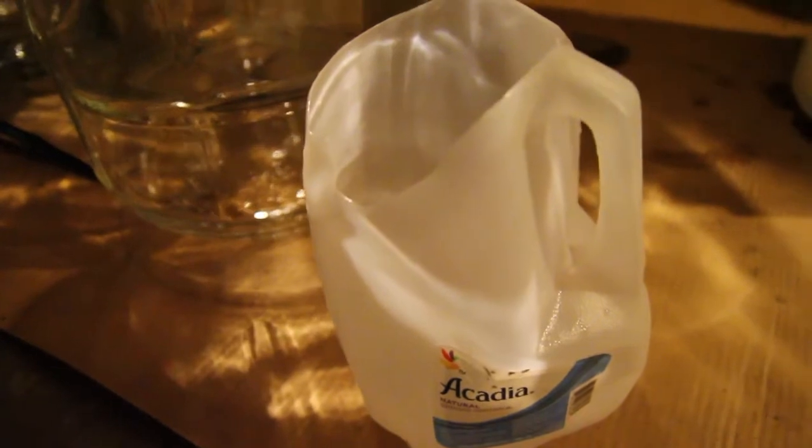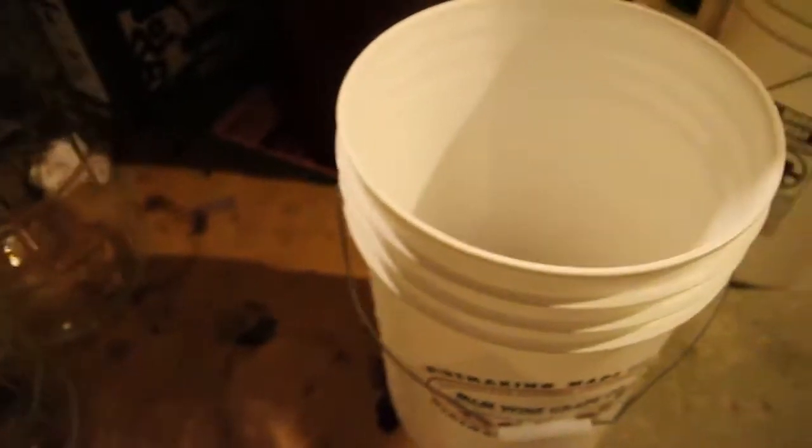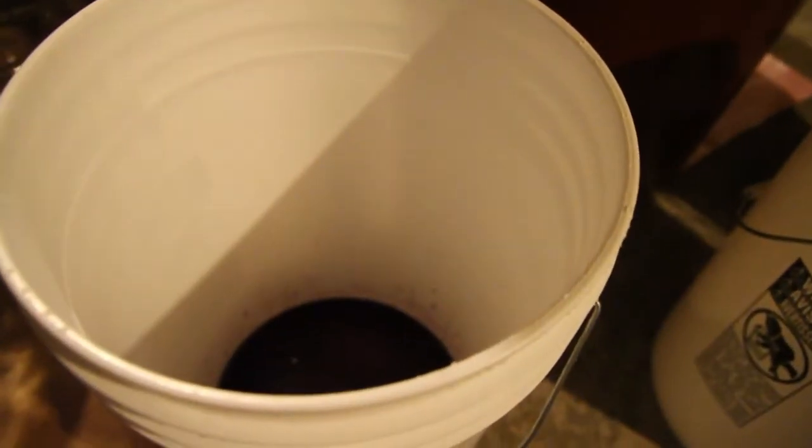We're going to transfer the fermented must from the fermenter into these homemade jugs, into these five-gallon buckets, then upstairs to be pressed, and they'll end up down here.